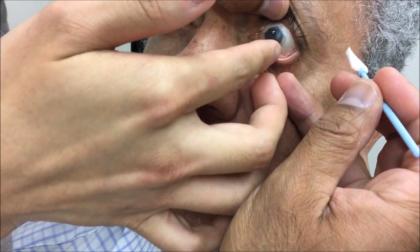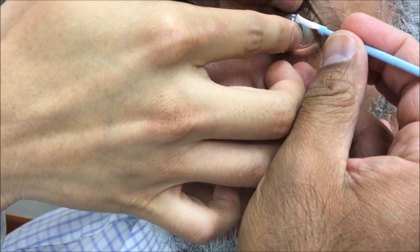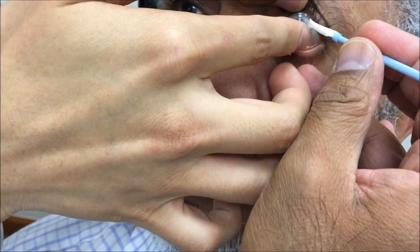Soft contact lens going on. Good — I'm just going to help. Go ahead a little closer, Wex, go ahead.